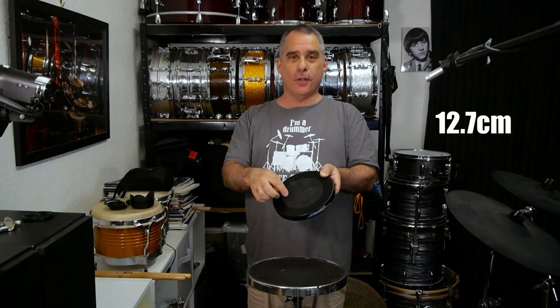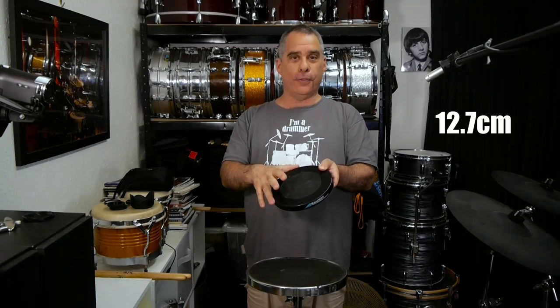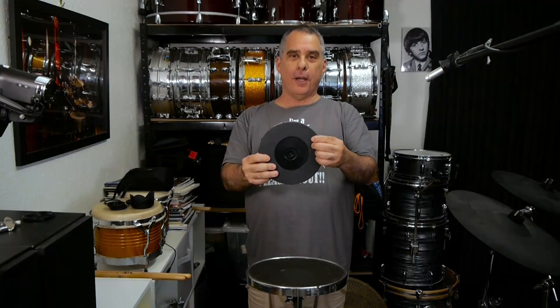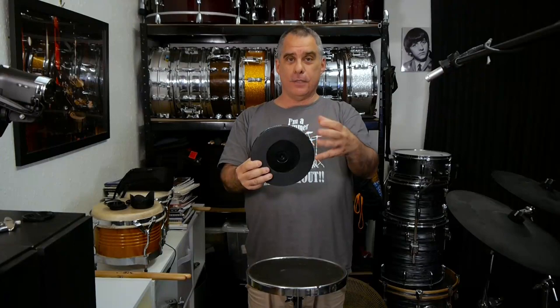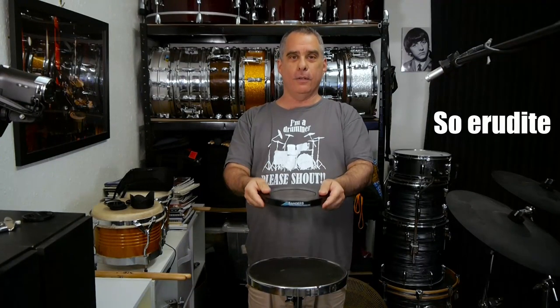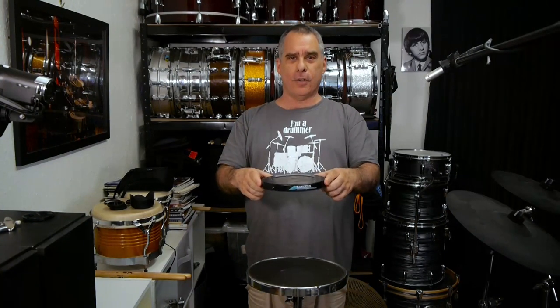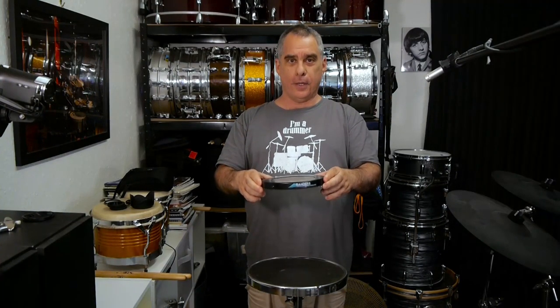On the top is the regular sort of rubber stuff he puts on his practice pads. It's a five-inch playing surface and the whole thing is seven inches in size altogether. On the bottom you've got a rubber coating. You can place it on any surface — you can't attach this directly to any stands, but it'll easily just sit on top of a snare drum or your other practice pads.